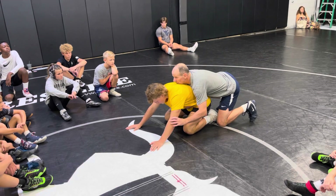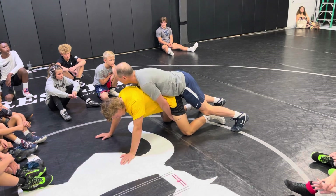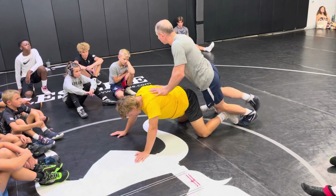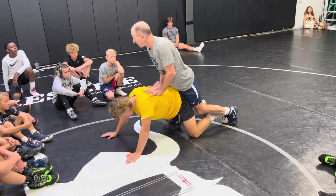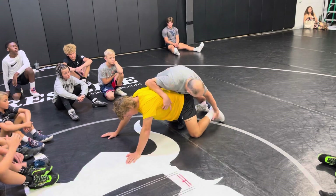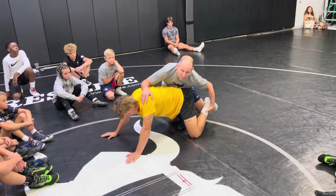I lunge forward, double thigh ride, weight on his hands, then I throw my opposite leg. You have to have some flexibility with your hip. Once you get it to here, with my toes on the ground, I'm going to go back and grab his ankle.